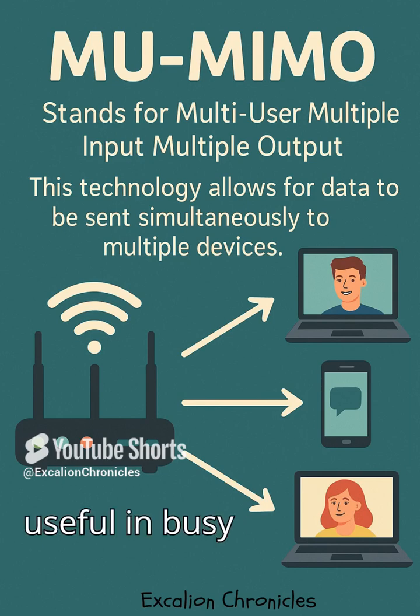This tech is especially useful in busy homes where everyone's online at once. Streaming, gaming, video calls — all happening at the same time, and it still runs smooth.